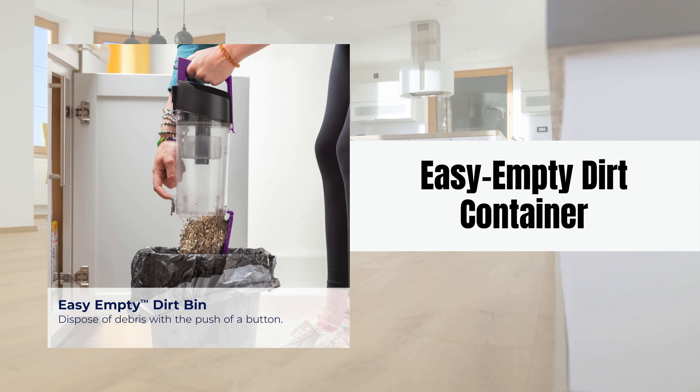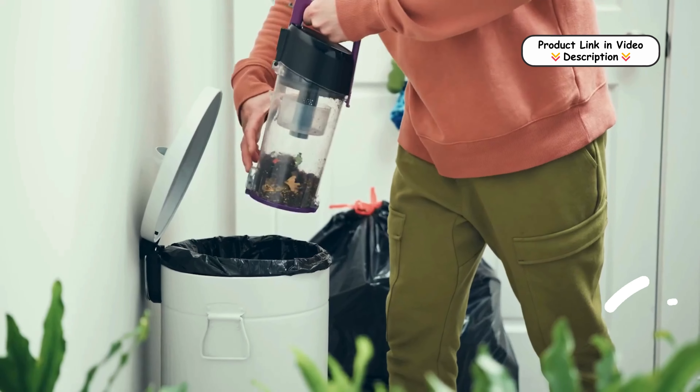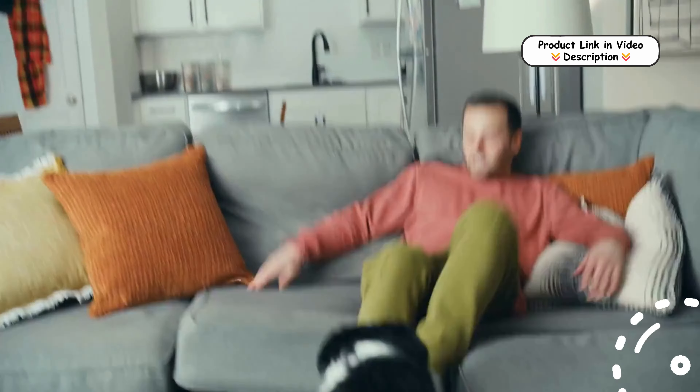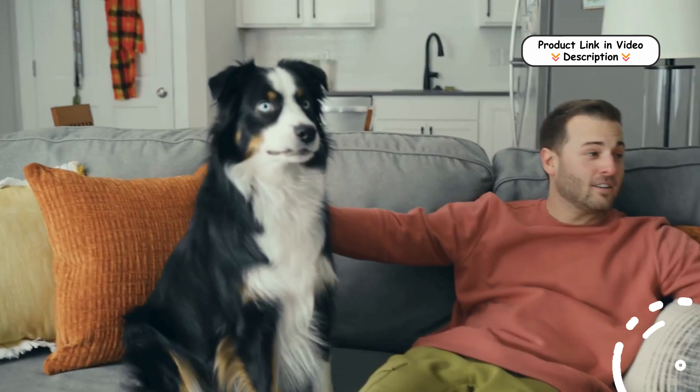The Easy Empty Dirt Container lets you dispose of debris with just a push of a button, making maintenance simple and reducing the mess so you can quickly get back to cleaning.